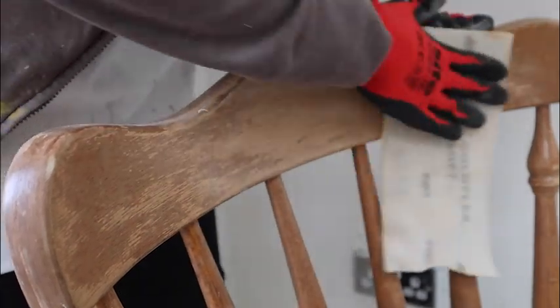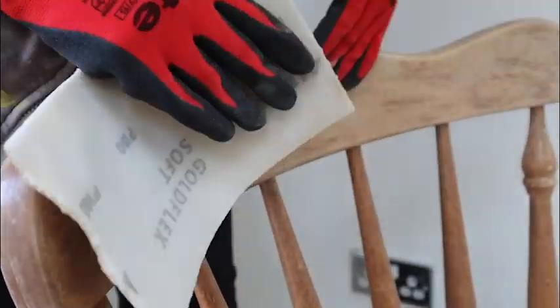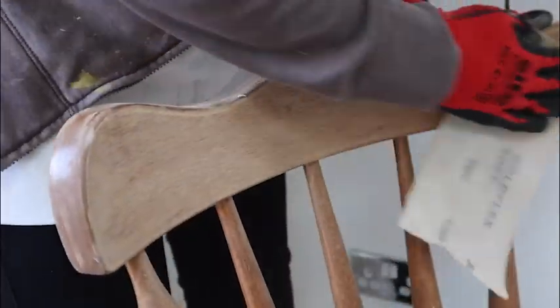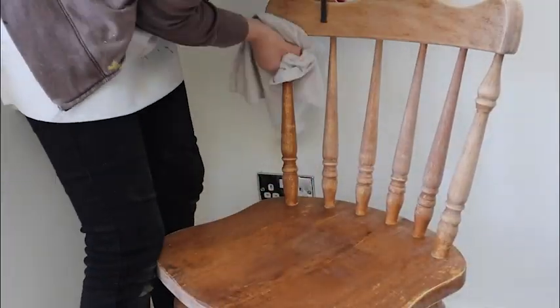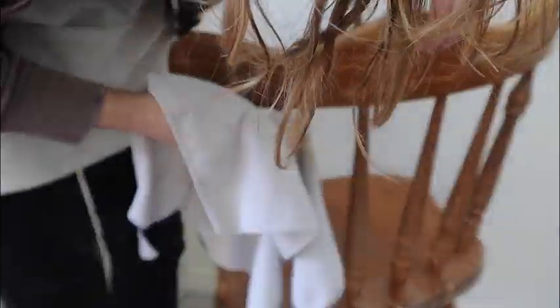Most of this chair just needed a scuff sand to rough up the surface so it would be well prepped for paint. However, the top of the chair was getting a little bit flaky, so I made sure to remove all of that existing finish particularly on the top. The final quick step for preparation was to wipe off the sanding dust with a damp clean cloth, and now we're ready for the fun bit.